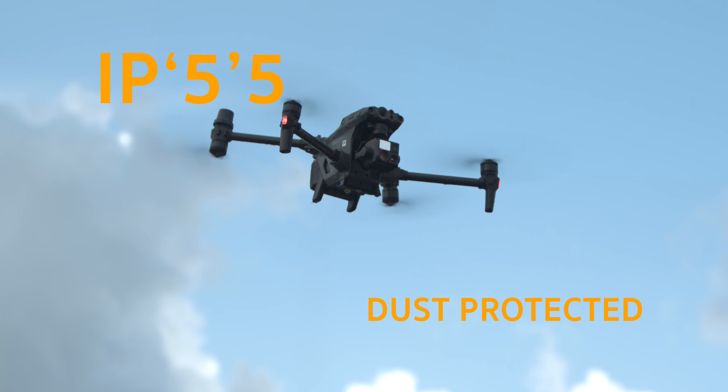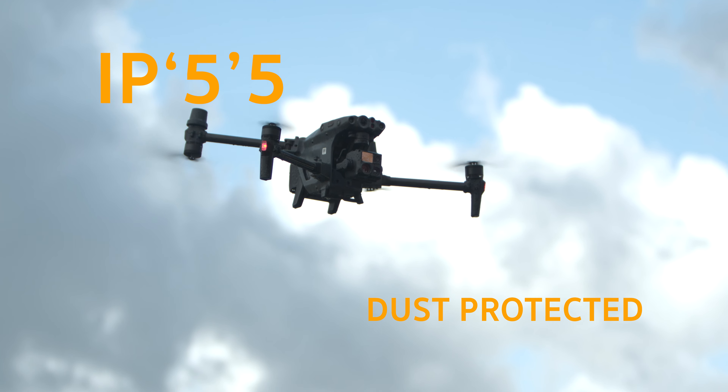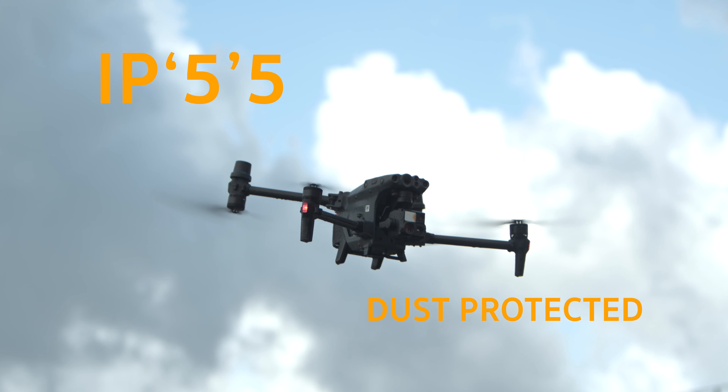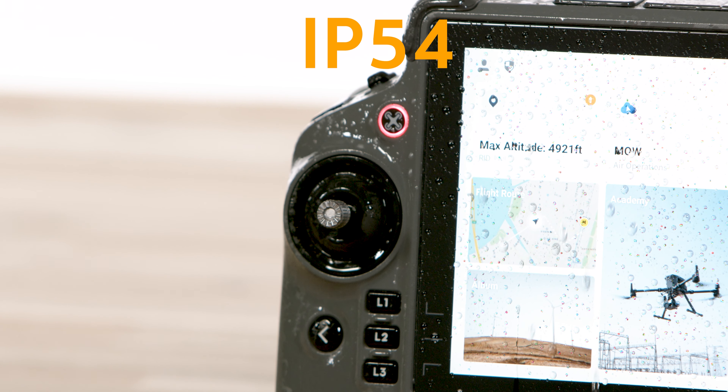Now let's talk about the first 5 in the IP55 rating. This number signifies that the M30T is dust protected. It is not entirely dust tight like some higher-rated devices; however, it can still resist the ingress of dust to a reasonable level. This is a crucial feature if you plan to use this drone in dusty environments such as construction sites, deserts, or anywhere with airborne particles.